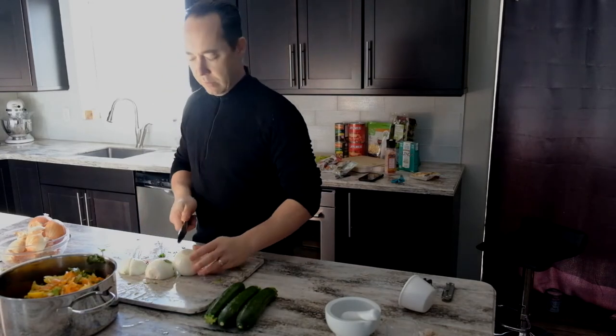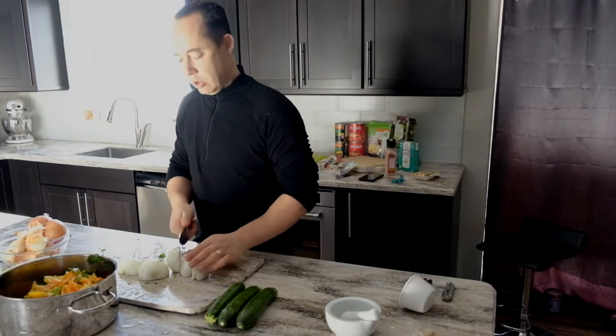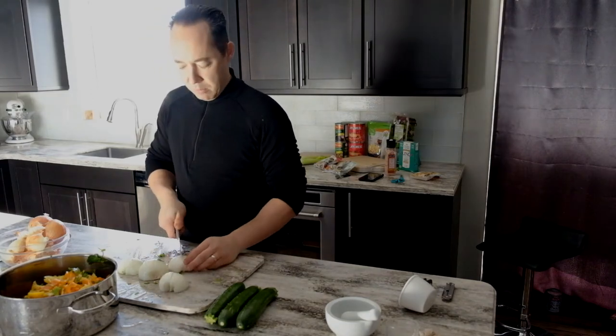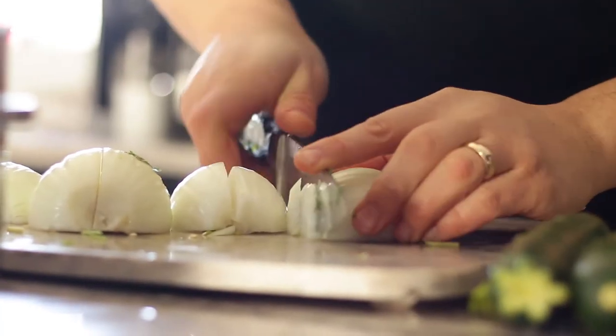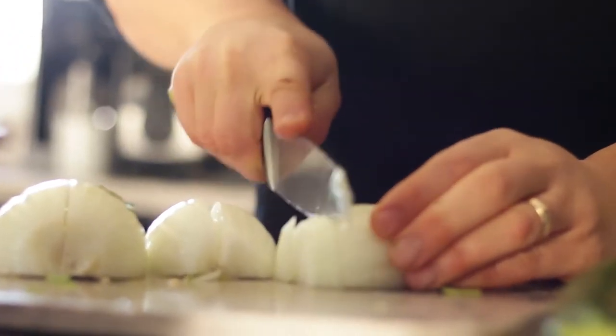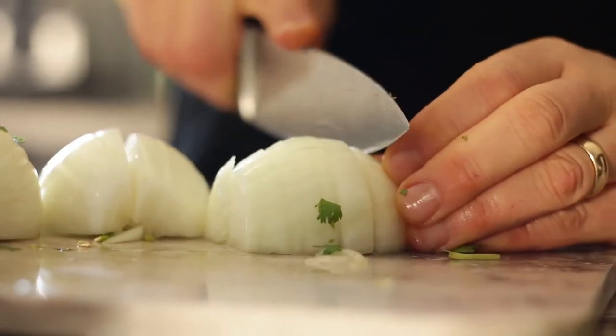It depends on how you want to dice it. If you've never done it before, it's not rocket science — experiment. If you don't like the size of your chunks, next time you make your chili just keep a note on it and make appropriate changes as to how you're going to cut your vegetables.